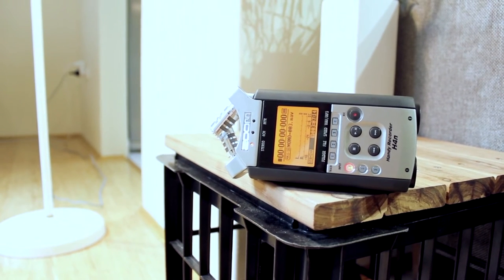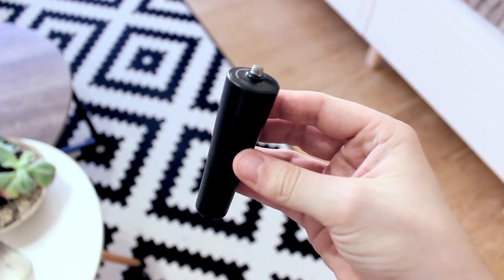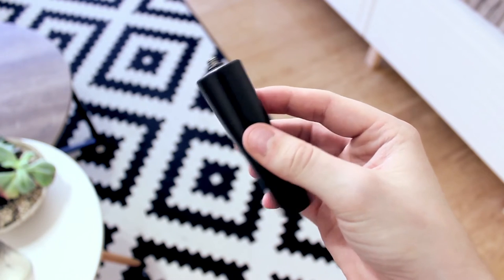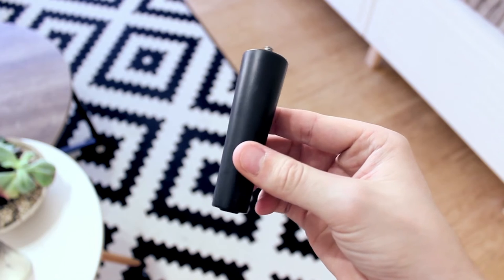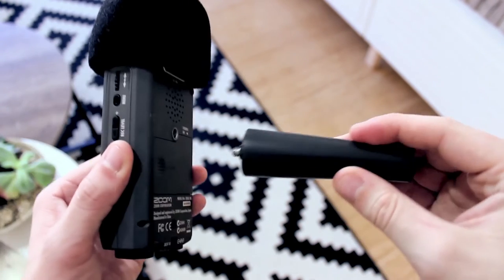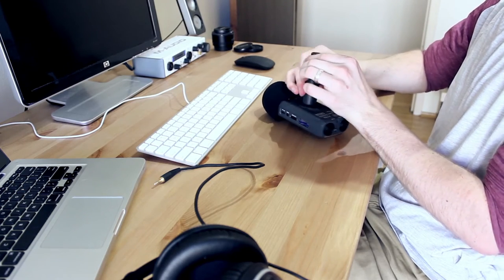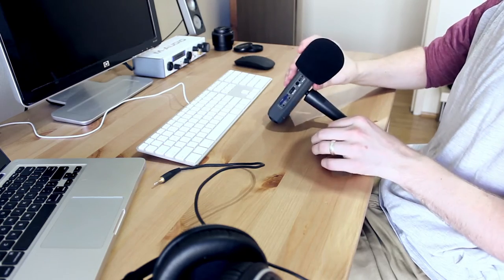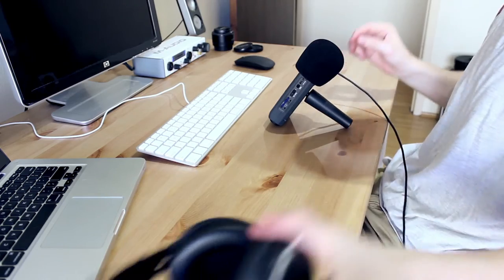For 90% of my setups with the H4n, the main support piece that is absolutely invaluable is a microphone stand clip adapter — I don't think these come with the Zoom anymore, so I'll put the link in the description. When I'm recording voiceovers it's really simple: I have the Zoom attached to the mic stand clip adapter, plonk the recorder on my desk, plug in my headphones, set my volume, and record.